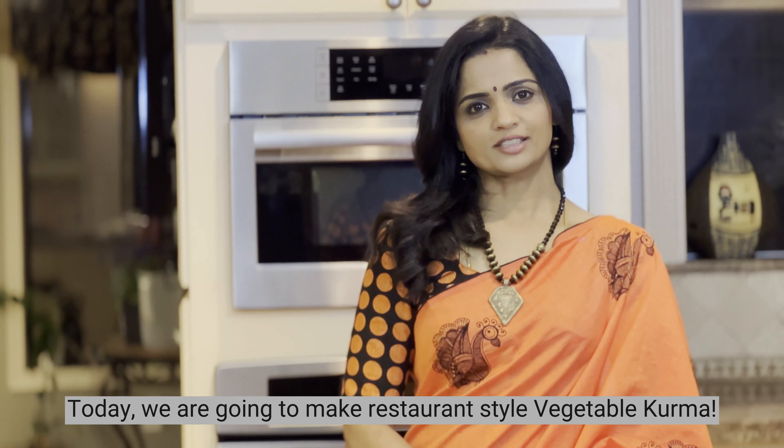Welcome to Taste of Veggie! Let's see how to make a simple restaurant-style veggie dish. This is a good dish.